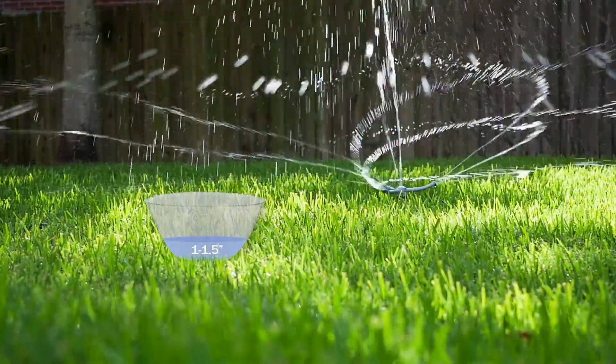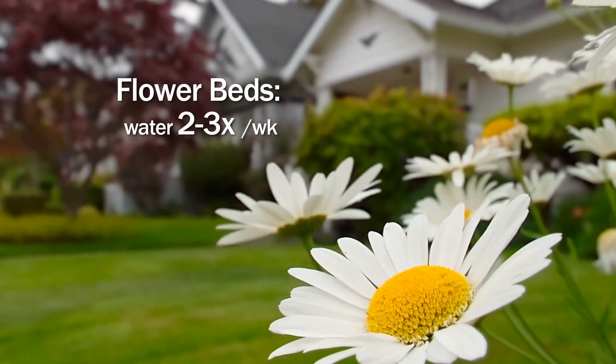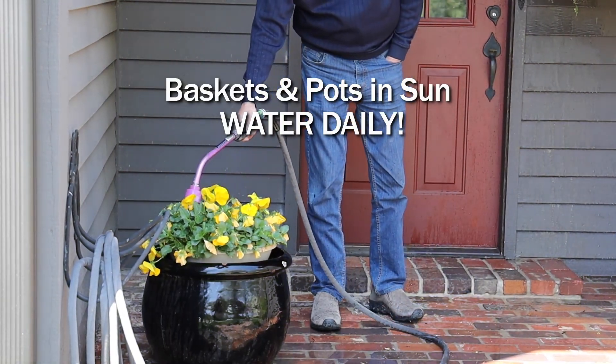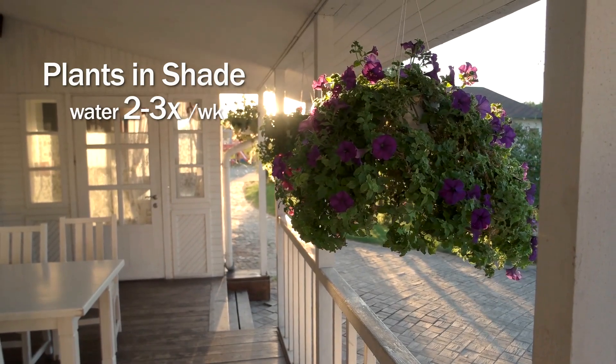That will give you an idea of how long you need to water with that accessory for that period of time. When it comes to your flower pots and flower beds, we're going to want to do flower beds about two to three times a week. Pots, especially in hot areas, may need to be done daily. Baskets the same way. Shadier areas, probably only two to three times a week.